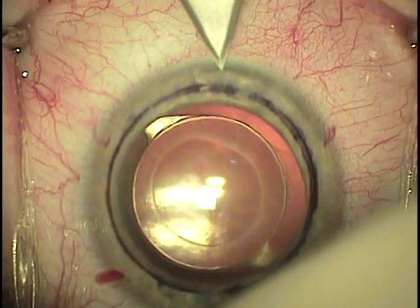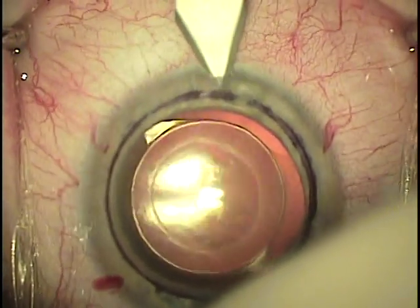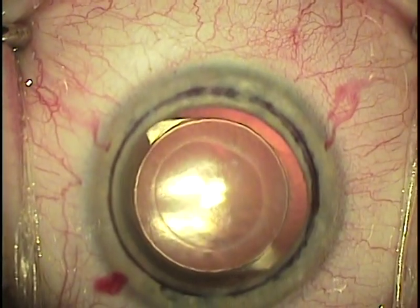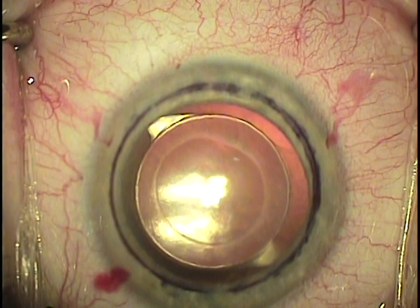I am presently using a clear corneal incision and I do this with a 3.2mm keratome. This is beveled in the usual fashion as you would for a clear corneal phaco.